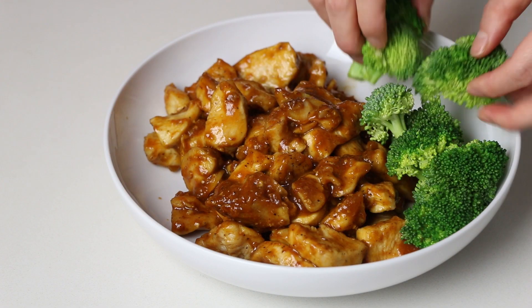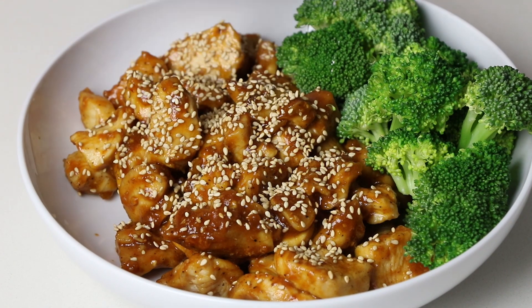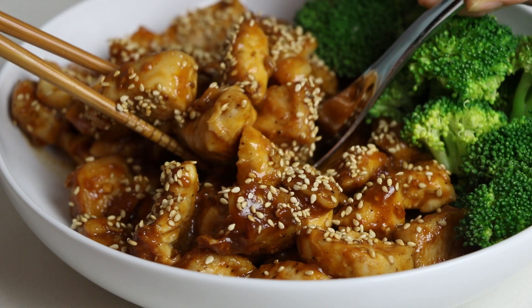Remember to add some steamed broccoli and garnish with loads of sesame seeds. I am pretty proud of this dish — I think even my mother will like it!